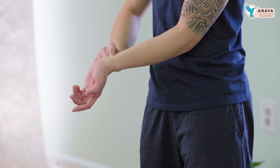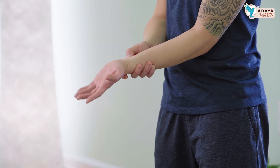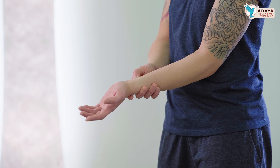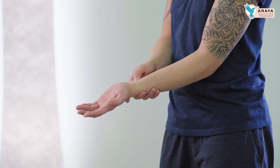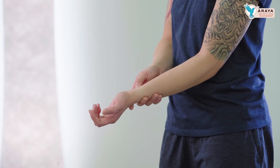Another great point for carpal tunnel is PC6. So PC6 — some people don't have this tendon and I do. You see these two tendons in the middle and it's about an inch and a half up. They use this for nausea as well. This is where the median nerve runs, so you can press here a couple seconds with nice firm pressure.